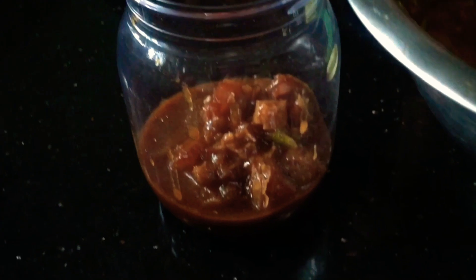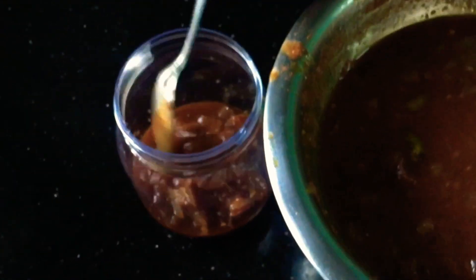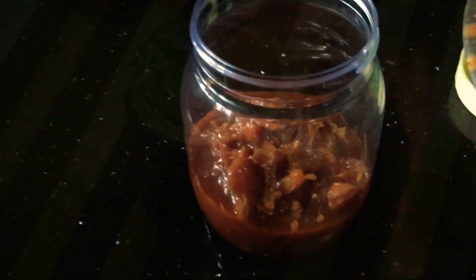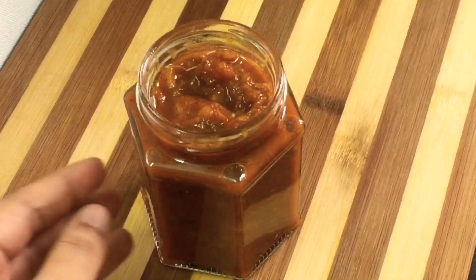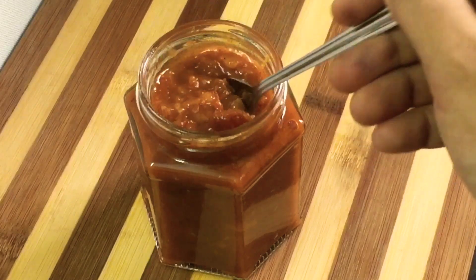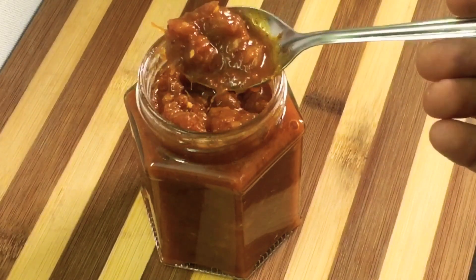I am going to cook this for 2 hours. After 2 hours, it's a good taste.